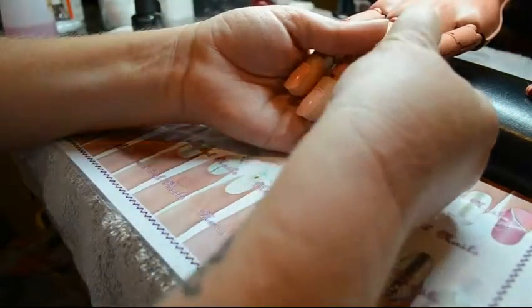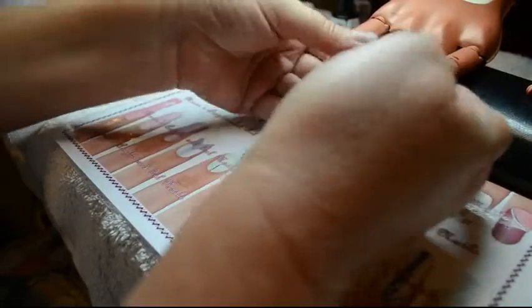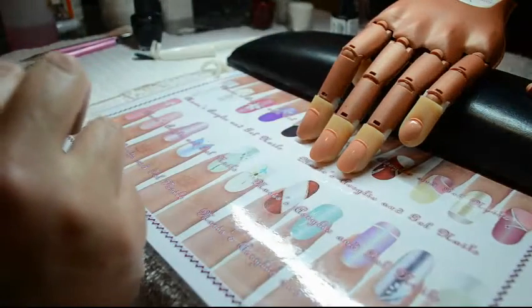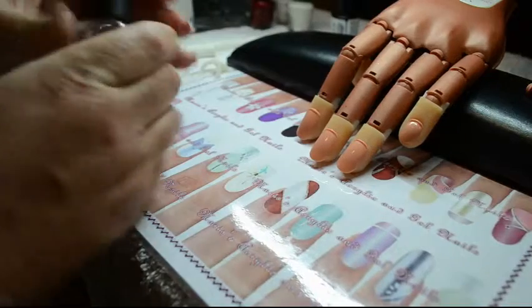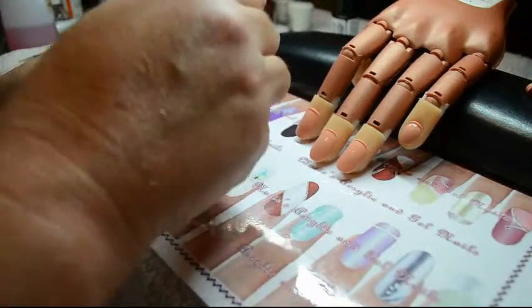Hi guys and welcome back to Marie's Acrylic and Gel Nails here in central Queensland. It's night time here. We're going to move on to doing French manicures — I've got four nails out, going to do two one way and two the other way.